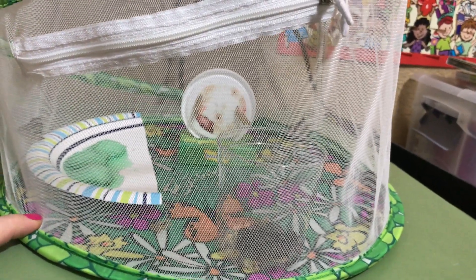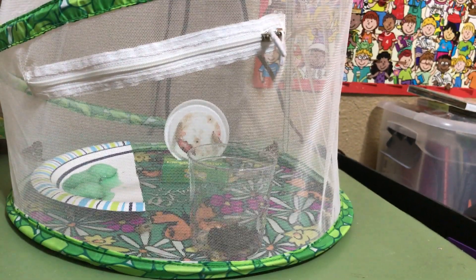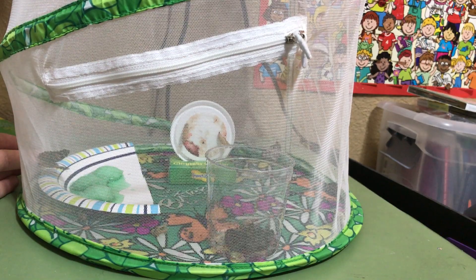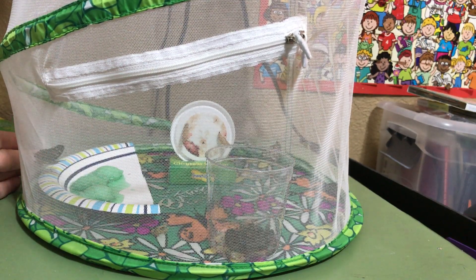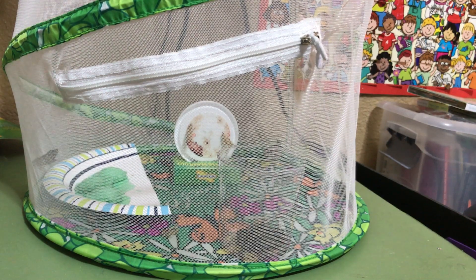So there are our five painted lady butterflies who've all emerged from their cocoons. I was just trying to let you see their orange wings. We might do one more video when we let them go outside when it's warmer next week.